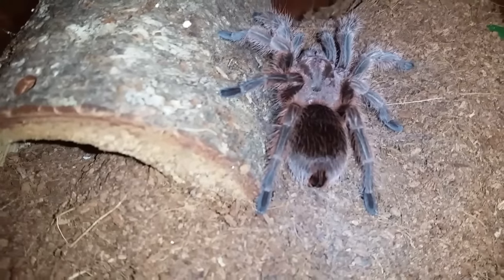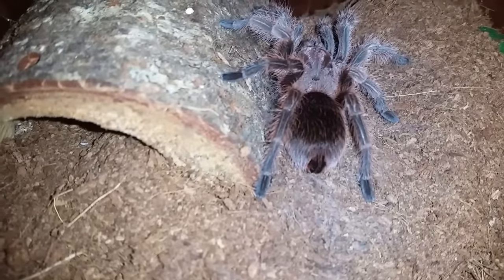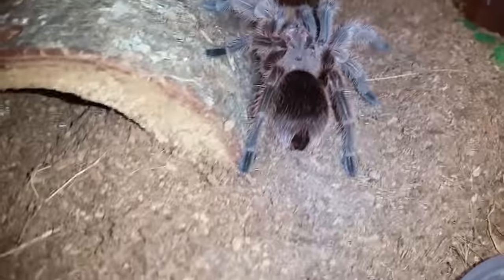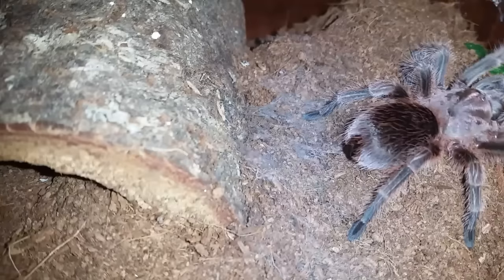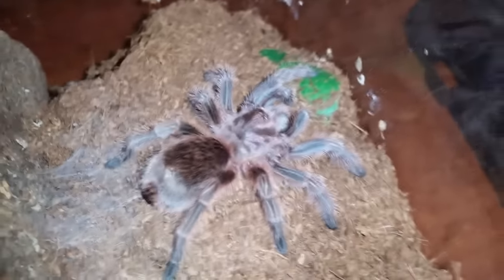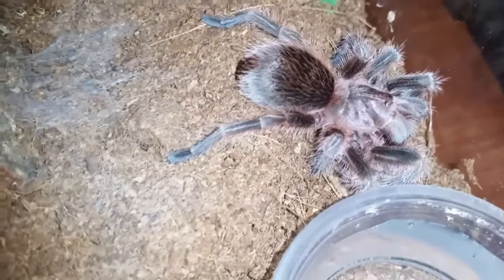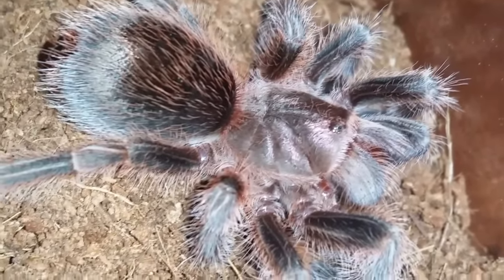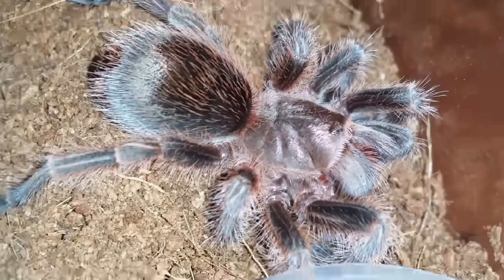This is Grammostola rosea, Chilean Rose, red color form. This one molted actually a couple weeks ago and was in pre-molt for quite some time. I fed her once since her molt so we'll try her again. There we go — figured she would want to eat because they tend to be quite hungry after a molt, even if you feed them a week after. They like to gorge pretty much if you let them.